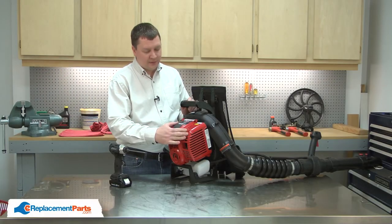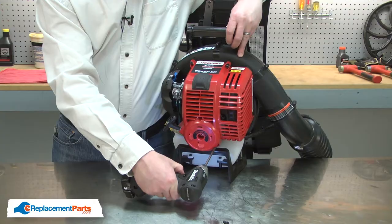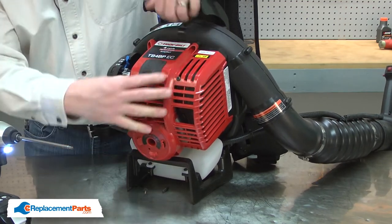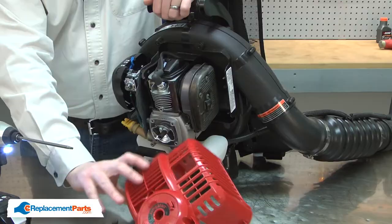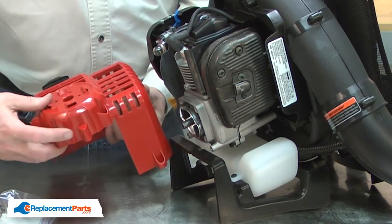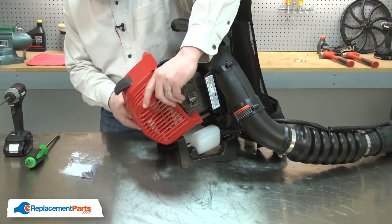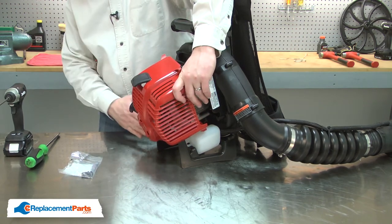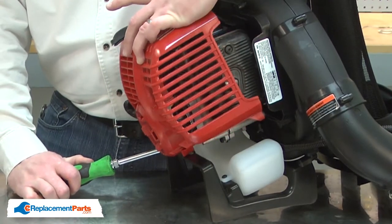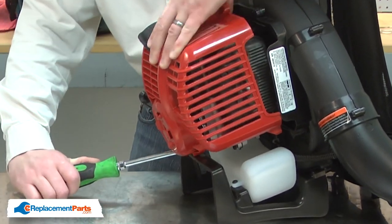I'll begin by removing the old engine cover assembly from the blower. Now I can install the new engine cover assembly. As I install the engine cover, I need to get this tab behind the lower brace. The engine is mounted to this base with some rubber isolator mounts, so I'll use a screwdriver to pry the engine away from the base so I can insert the cover in between the two.